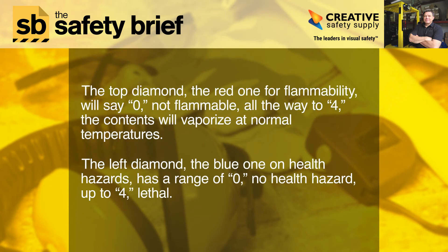The top diamond, the red one for flammability, will say 0 — not flammable — all the way to 4, meaning the contents will vaporize at normal temperatures.